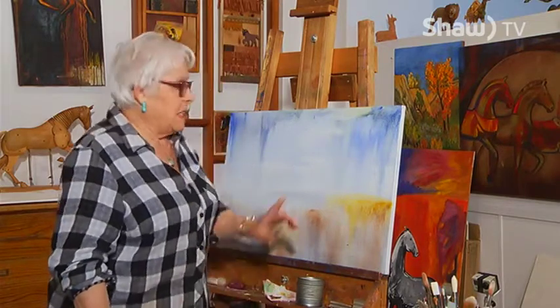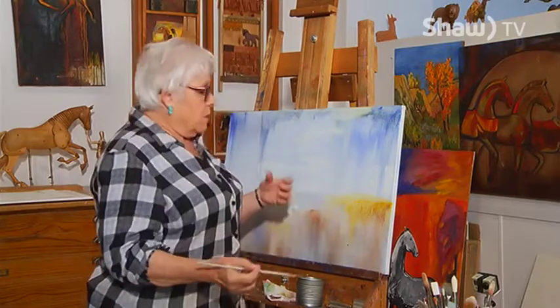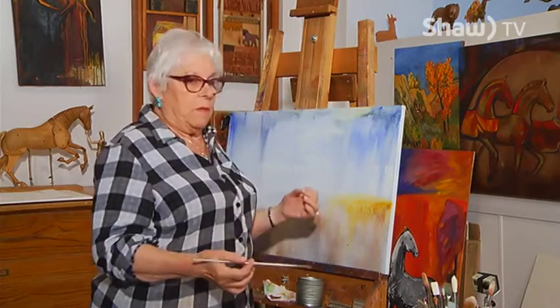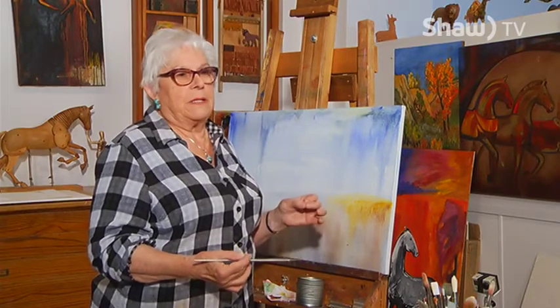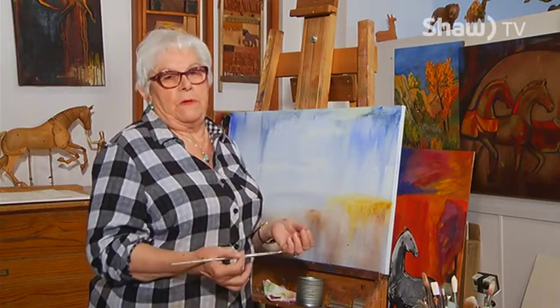So I'm going to fill up a canvas. The subject is horses, and I'm doing them out of my head. I don't have a picture here, but I grew up with horses. I love them. I like to capture something about the freedom, the beauty, the elegance, the spirit of the horse.